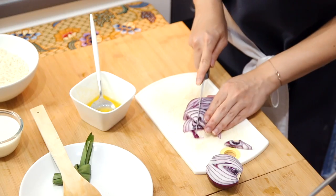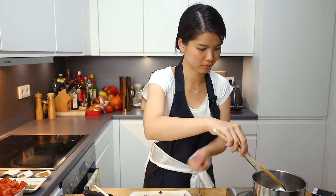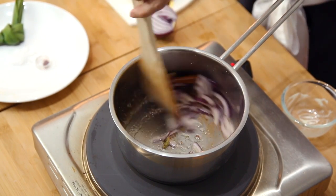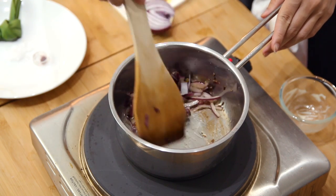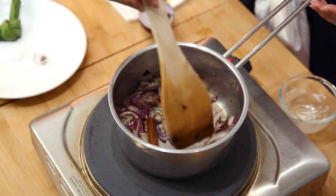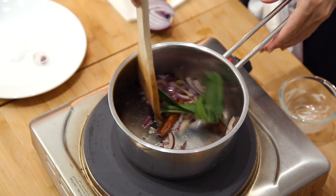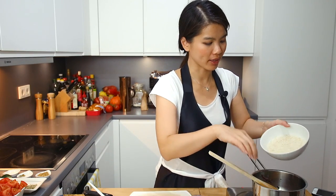Just going to halve it again. We are going to sauté at low heat until the onions are slightly wilted. Then we can add the rice. At this point, do not forget the pandan leaves as well. Once the ingredients come together, you can already smell the aroma, and then we will add the rice.